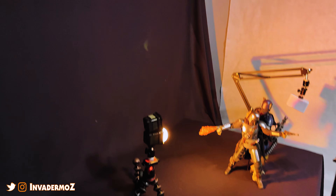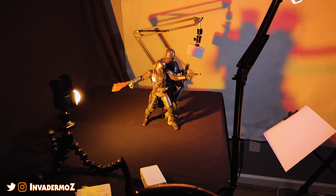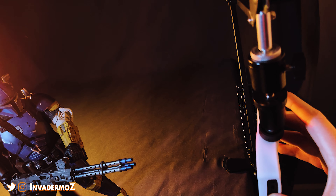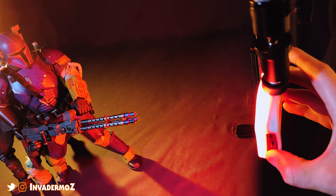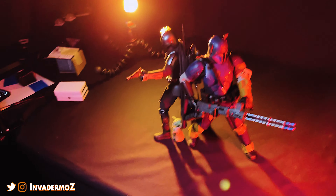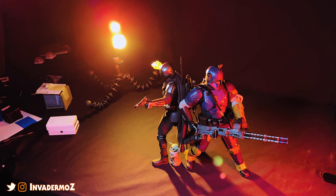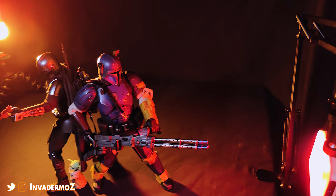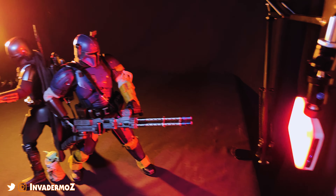So this looks like it's going to be our initial light setup here, although my red light seems to have gone out — the battery is dead. We will need to replace that light. That's okay, we got more. So we got a whole other light. It's the end of the week so I haven't charged these guys yet.